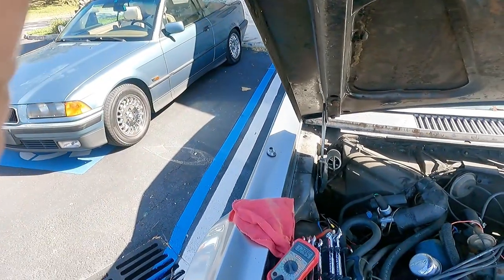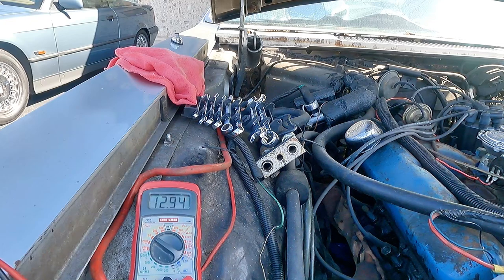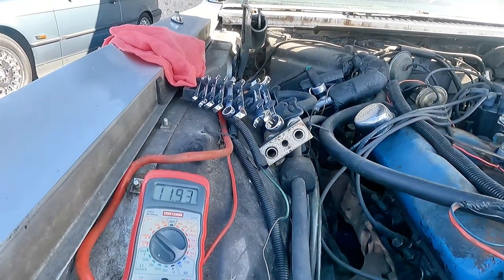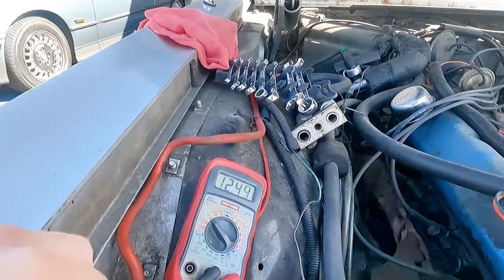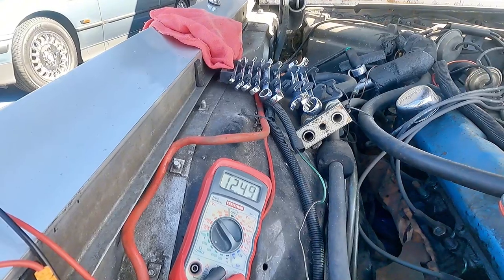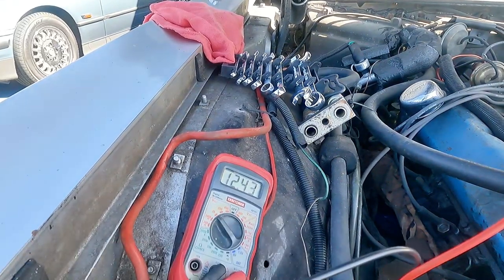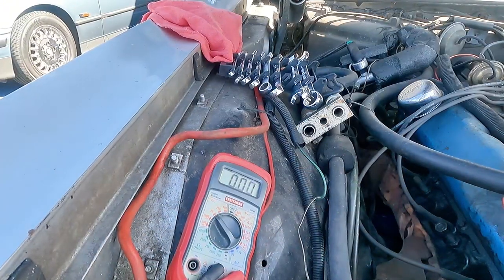We're going to fix the kickdown linkage if it starts running — I'll fix the kickdown linkage today and we'll move from there. Let's hope at this point that it runs. Let's take a look at this. We're going to start lighting the candle. Hold up, wait a minute — something ain't right. Okay, so we have an issue.